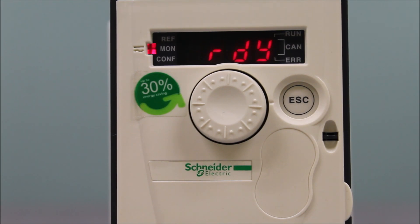In this video, we're going to talk about how to start and stop an ATV312 drive using terminal control — terminal control for your start/stop, and also use a potentiometer or any zero to 10 volt DC reference coming in for speed control.